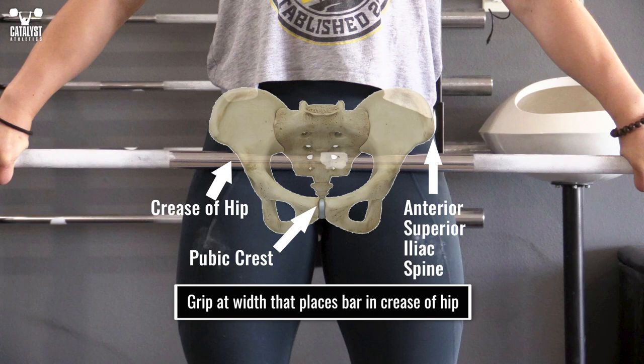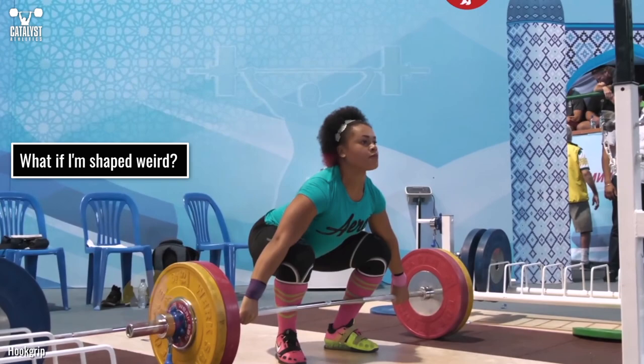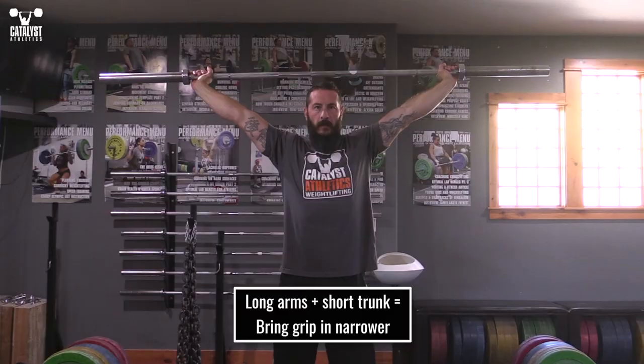Simply grip the bar to a width that places it in the crease of the hip when holding it at arm's length. This means the bar contacts the soft tissue between the anterior superior iliac spines and the pubic bone. Hold with that grip overhead, ensure you have clearance for your head, and you're done.